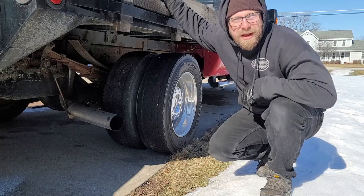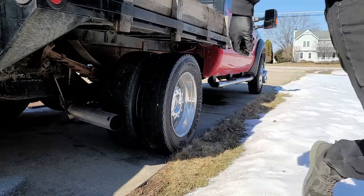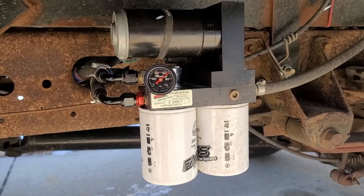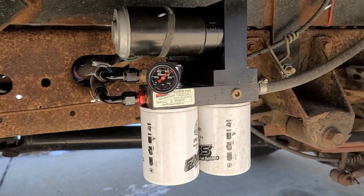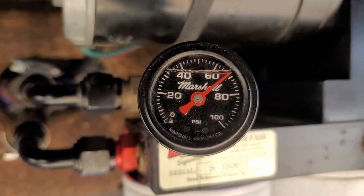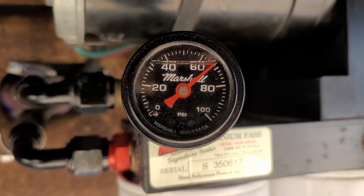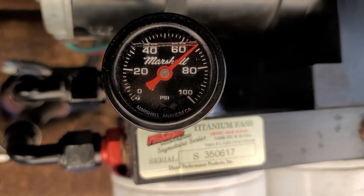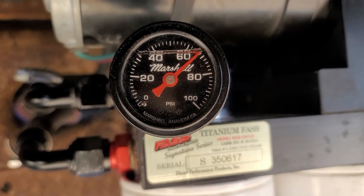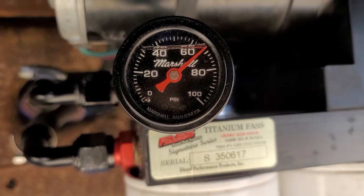It looks like we have some dead batteries to change out. We'll try that again in just a minute. All right guys, we got the truck started — put the new batteries in it. This is with the truck running: 62, 64, 66, 68 — almost 70. Between 66 and 68 it looks like.